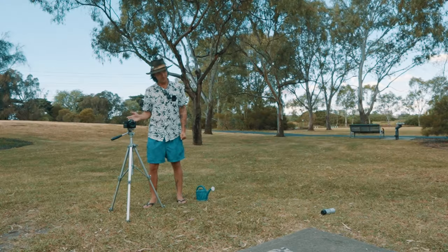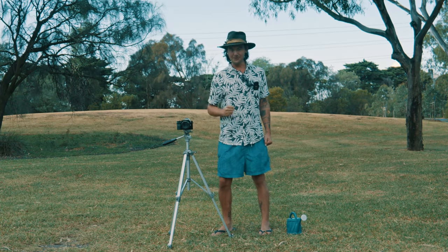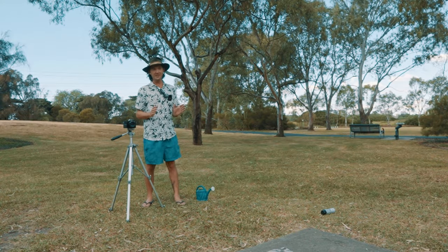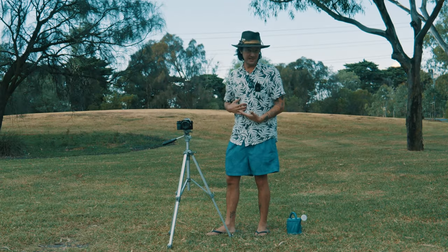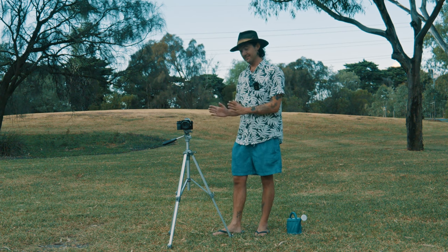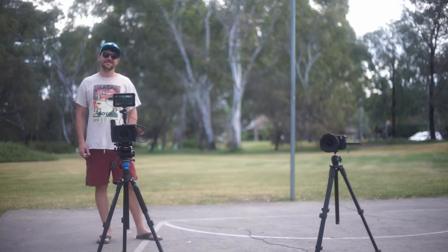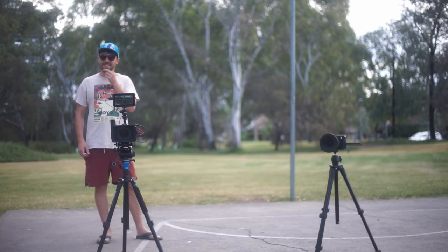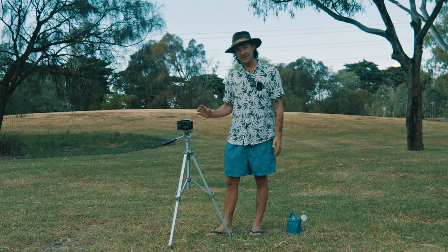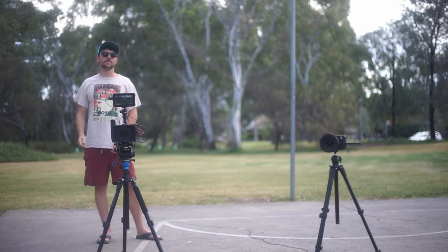Then we're going to pour some water on it, set it on fire, and drop it on concrete to see if it survives them all. Now, don't do this at home — we are doing this for the purpose of seeing how durable these cameras are. It is currently rolling so we can see what footage we actually get and if it survives these tests.